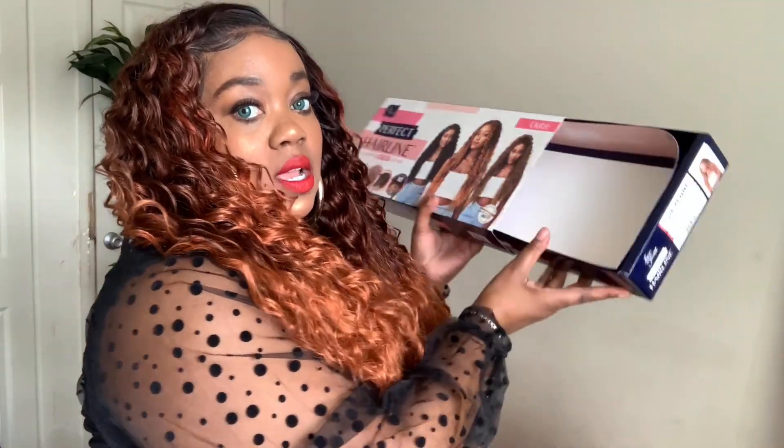It comes with a pre-attached elastic band in the back, which really does help me since my head is small — and it fits perfectly. But if it doesn't fit your head, you can cut that out because it does come with two combs and one in the back, plus adjustable straps. It's heat styling friendly, so you can definitely put heat to it. I love the box — it comes very handy and convenient so you can just put your wig right back in it, which I do with all my Perfect Hairline units.